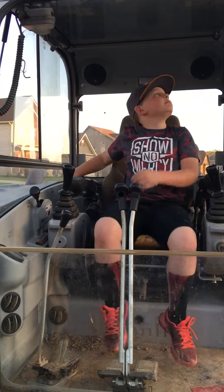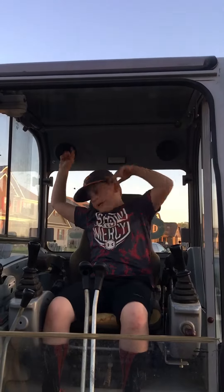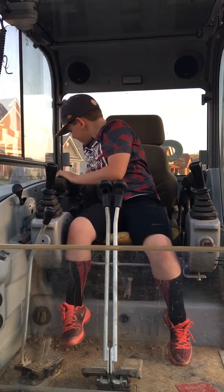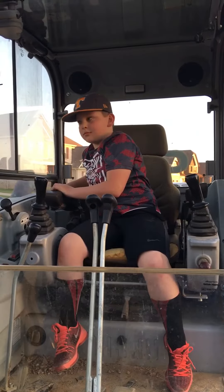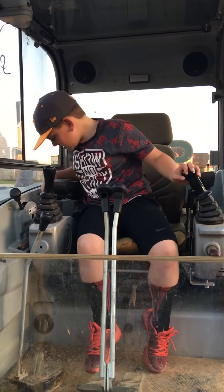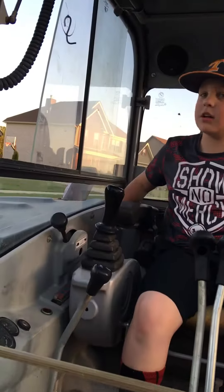You have your speakers and your radio control right here. There's a bunch of switches — you got windshield wipers, headlights, fan, defrost, all that good stuff.